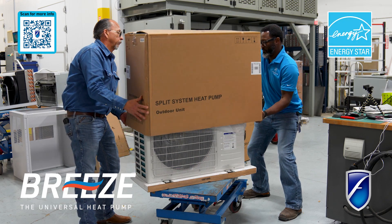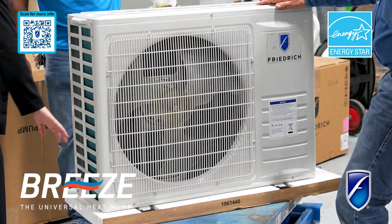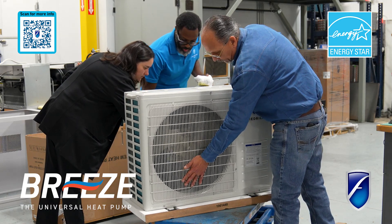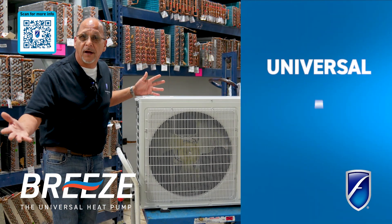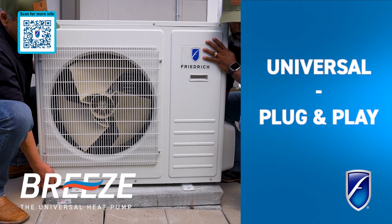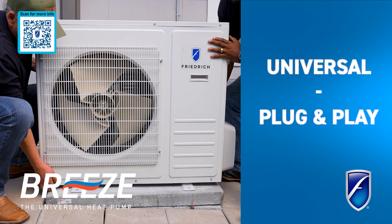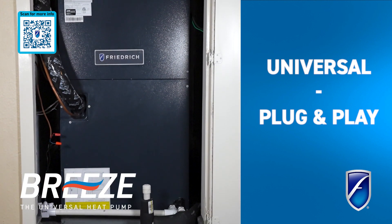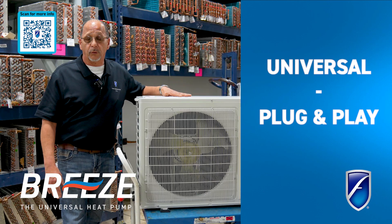Being that it's a universal machine, it allows your homeowner to step into the energy efficient world of air conditioning without such an investment as replacing the entire system. If all he needs to replace is the outdoor machine, we can accommodate that with this machine and hook it up to just about anything inside, whether it's an electric heat air handler or a fossil fuel furnace. We're able to meet the needs either way with this machine.